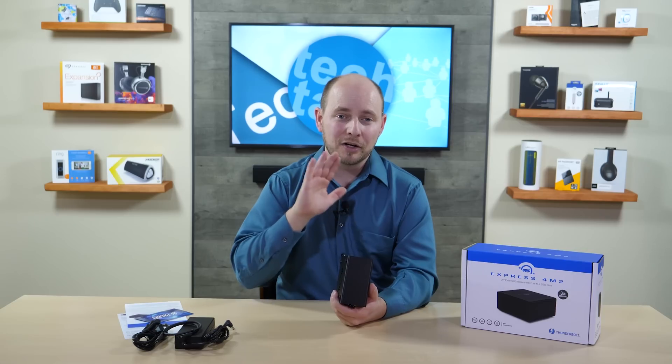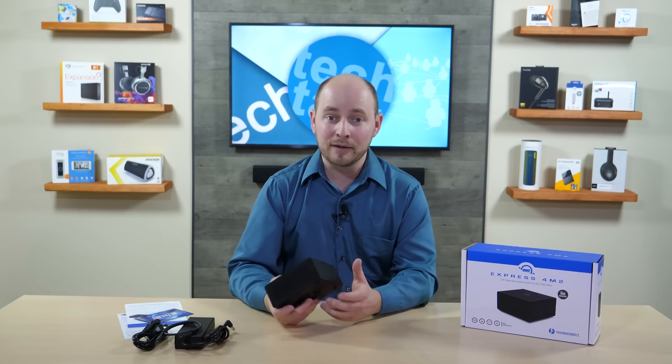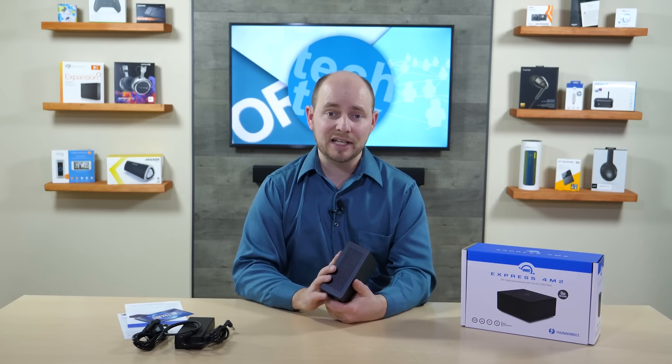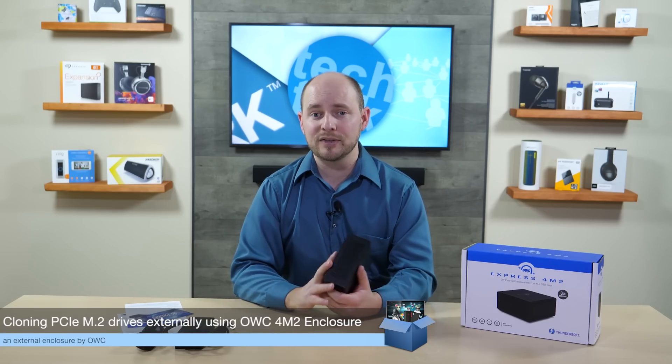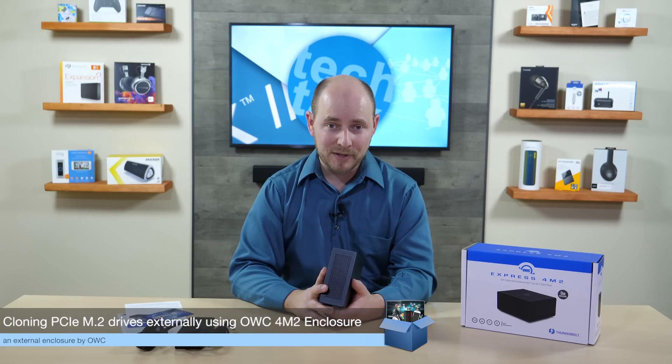We'll have the full story there — what we thought about the enclosure and whether it worked. We have high expectations because OWC makes really solid products and we've had nothing but good experiences with them. Go check it out at plcnetwork.net. If you liked what you've seen, subscribe below, leave a comment — we'd love to hear from you. Thanks for watching, and we'll catch you next time.